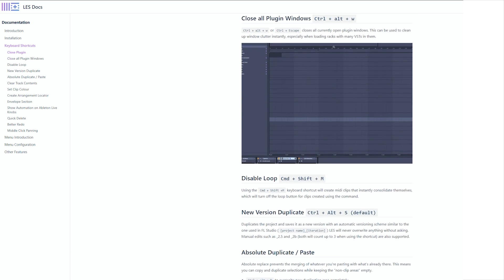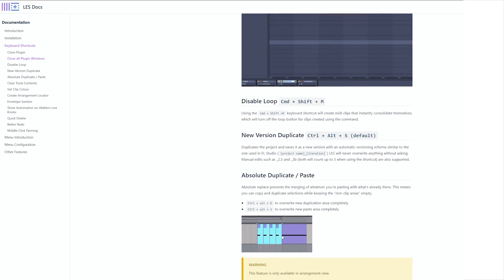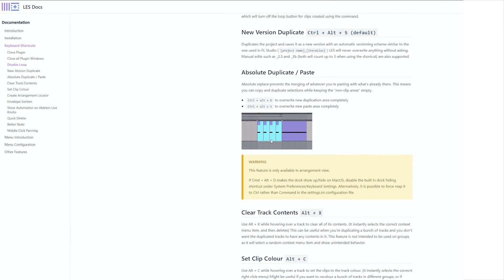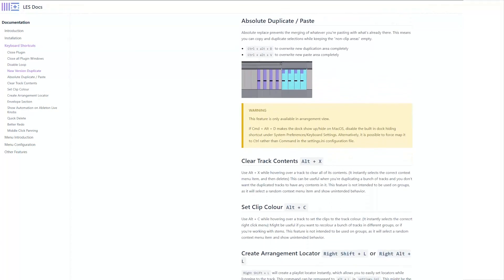LES has a manual now. So if you weren't sure where all the features were last time around, there's a proper place to check them now. Let's run through the Mac installation process together. Afterwards, we'll talk about the features including the new ones.